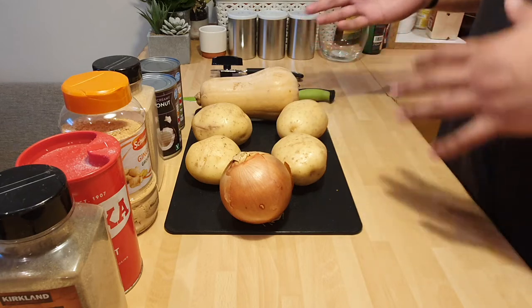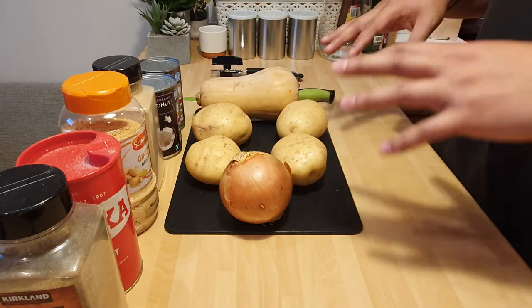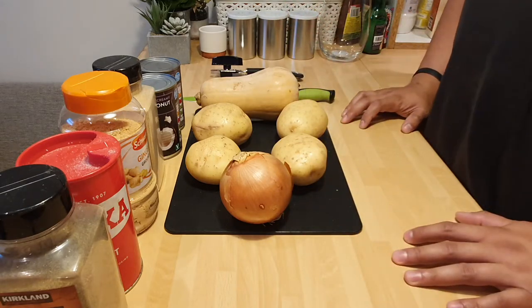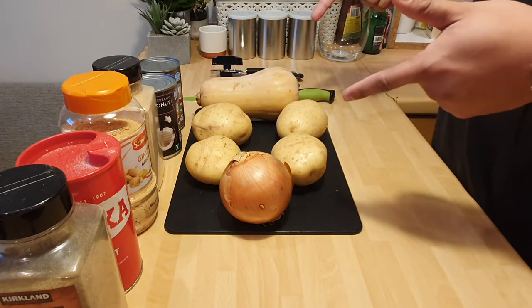I'd go with a bit of white meat — kind of chicken, pork. Stay away from beef because it's a bit of a sticky one when you put it in. If you put beef and lamb in it. So let's get these vegetables chopped.